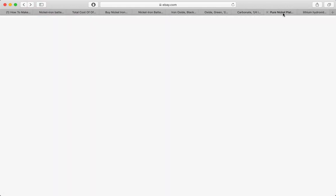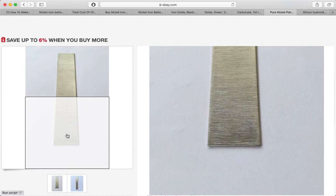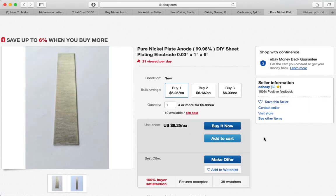So what about the nickel itself? You can get it on eBay pretty cheap, and a lot of welding supply places may have relatively pure nickel as well. We'll need this for the plating and for the anode construction.